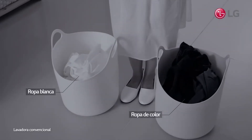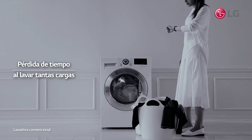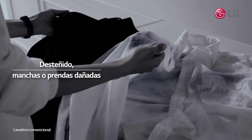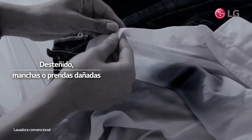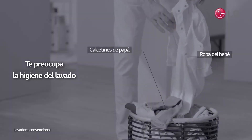Have you ever felt that washing colors and whites separately is frustratingly time-consuming? You wouldn't dare to wash both at the same time, for fear of color bleed or damage. Also, you would feel uncomfortable washing baby's clothes with dad's socks together.